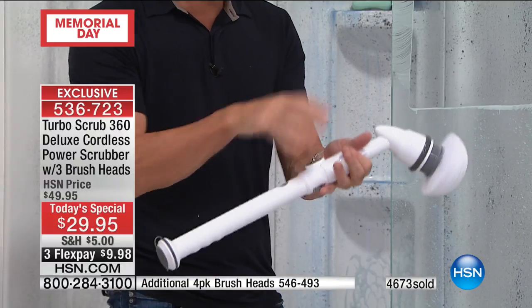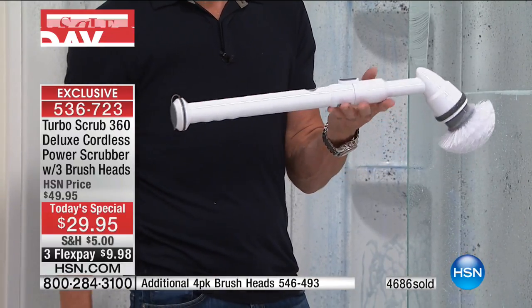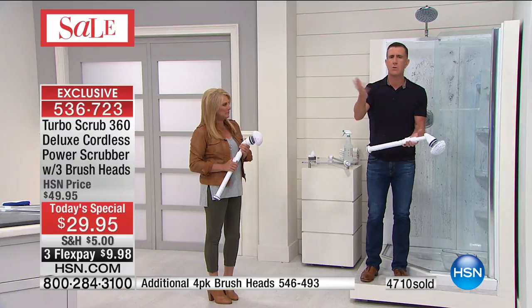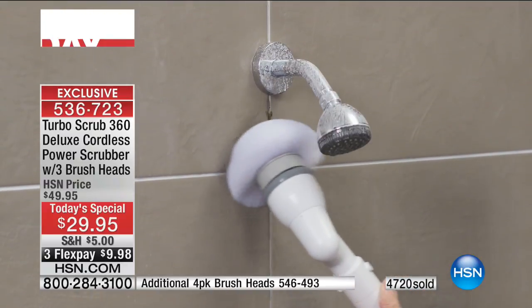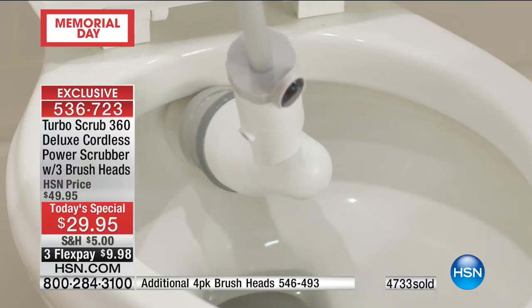It recharges. I want to tell you the quality on this — you could go out and spend $100 on a cordless toothbrush that isn't half the quality of this. All the seals are designed to be water-resistant, so you can use this on salt water on a boat, in the shower, if it's pouring down with rain, or if you've got a hose pipe outside and want to get the bugs off your windshield.